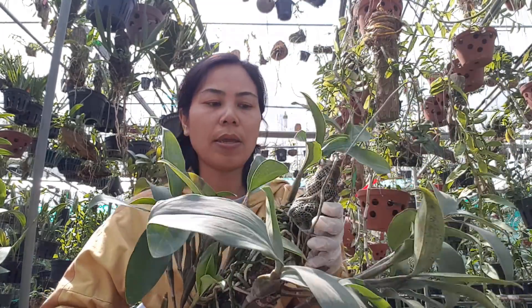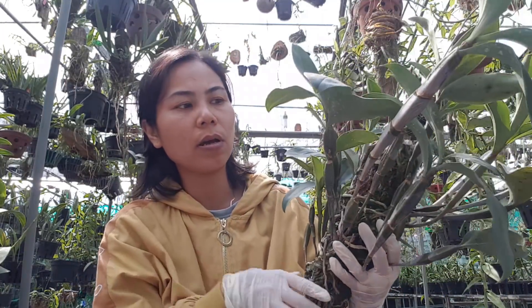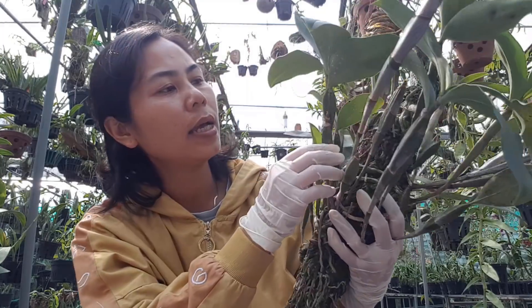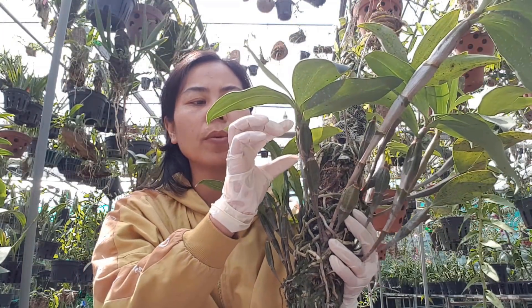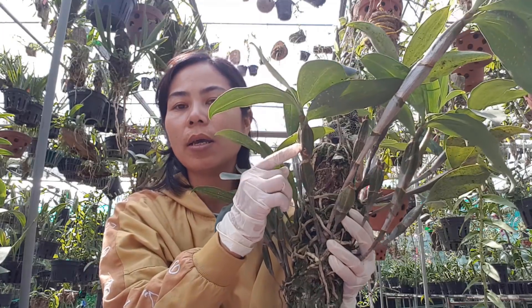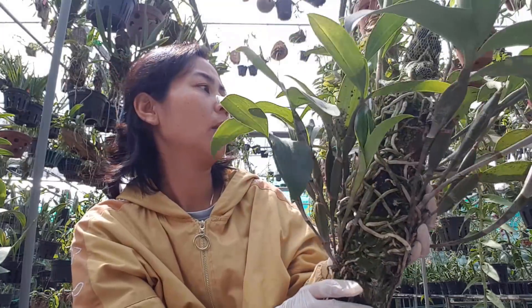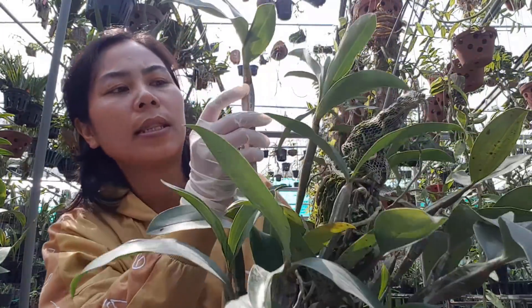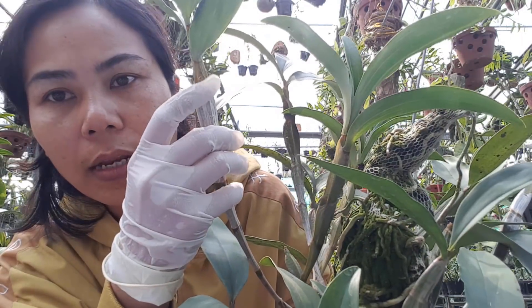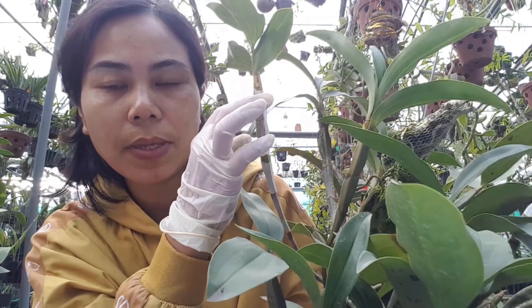Bây giờ cái giò kiều này mình sẽ lựa những cái thân nào mà nó già rồi và có những cái mắt ngủ sưng lên. Thì mình sẽ tiêm cách cái mắt ngủ một khúc - ví dụ nó có một cái lóng, mình tìm xuống cỡ ở vị trí này. Ngay cái vị trí đây, anh chị thấy nó có một cái mắt ngủ u lên, thì ở giữa lóng mình sẽ tiêm kích ki vô. Mình sẽ dùng một cái vật nhọn sắc bén, mình khoan một cái lỗ nhỏ, sau đó mình sẽ tiêm kích ki vô.